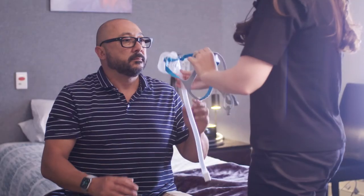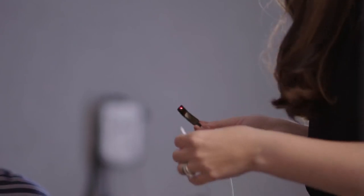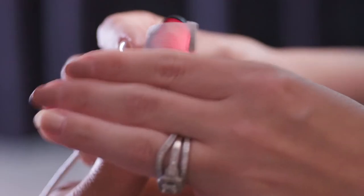We've just finished the validation of the Evora Full mask, and from that trial we found that over 90% of participants found the mask stable, and almost everybody found that the mask was compact on the face.